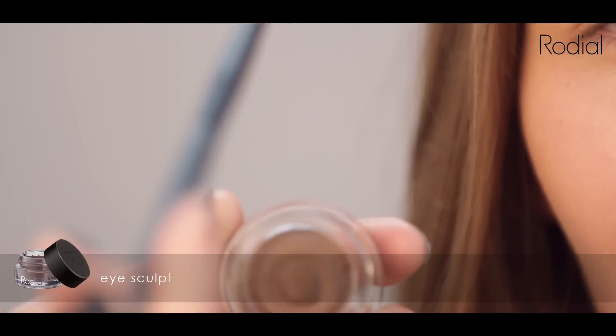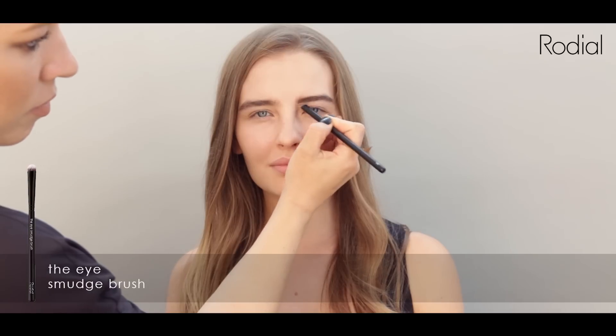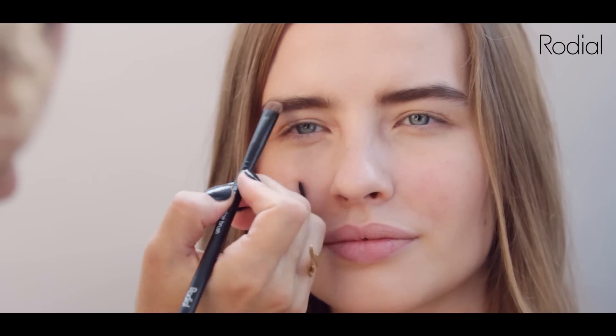Brow Sculpt. Take your eye sculpt and the Rodale eye smudge brush. Dab the product firmly into the bristles using the back of your hand. Work it into the hair of the brow. Buff into the skin beneath the hair to create definition and strengthen the brows. This creates a natural modern brow.